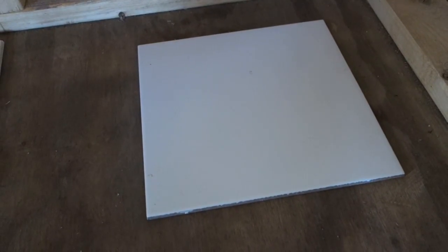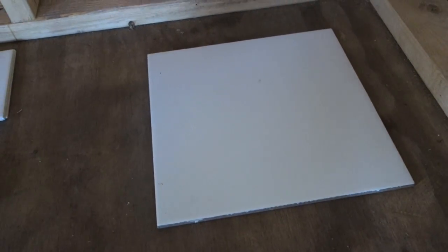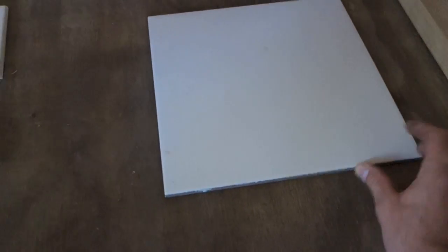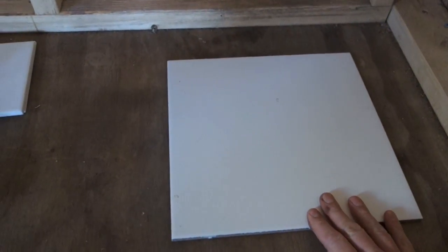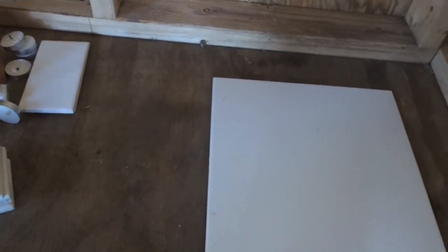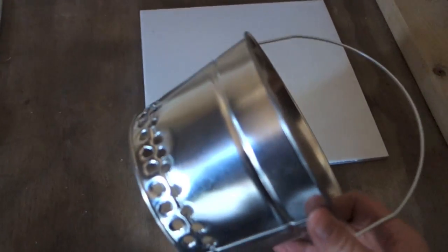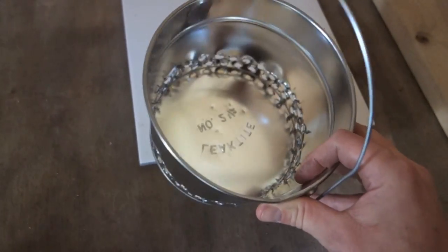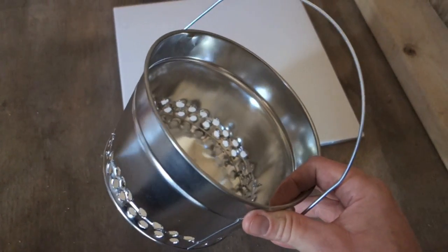I haven't really seen anyone do this yet or try anything like this before, so the whole project is a bit of an experiment. So here we go. I took an old tile that I had from a leftover project and just placed it on the floor. Then I'm going to take this aluminum pail that you can get from the home improvement store for a couple bucks — it's an aluminum pail that you put paint in that painters just dip their paintbrush into.